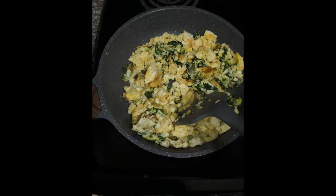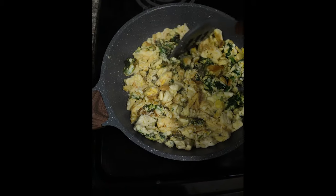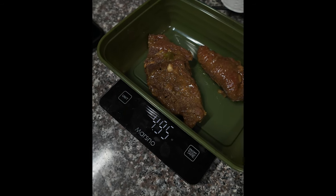So you scramble up your eggs. They're not burning, they're not burning — just relax, they're not burning. You scramble your eggs up, then you move on to the steak. High-T meal, that's all we're doing.